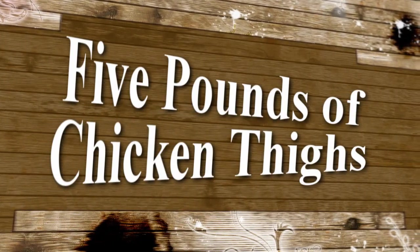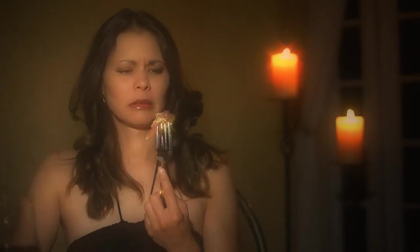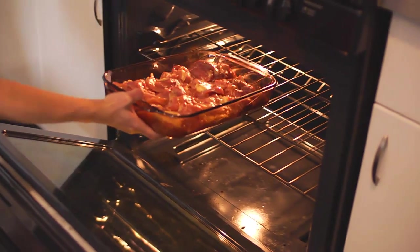Baby steps. So here we go. Today I'm using 5 pounds of chicken thighs. Cats have a short acidic intestinal tract so they're not nearly as affected by bacteria as humans are. The meat I'm using is probably fine as it is, but just to be extra extra safe, I'm baking it for a short time to kill any surface bacteria.